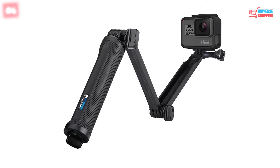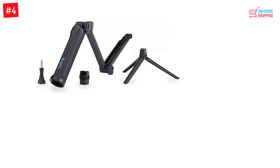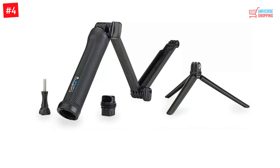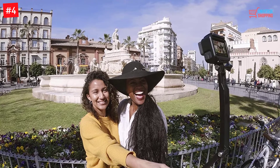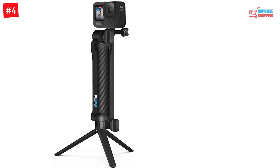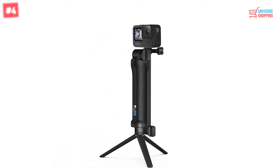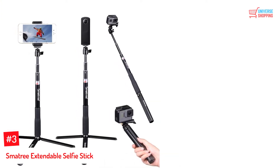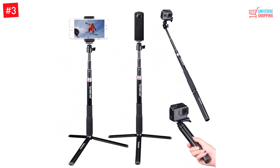Number 4: GoPro Three-Way Grip, Arm, Tripod. The GoPro Three-Way comes with three-in-one functionality — it is a stick for all purposes. It can be used as a simple hand grip, extended up to 20 inches as a selfie stick, and it has three legs at the bottom of the rod that you can pull out to convert it into a tripod stand. It is compatible with all GoPros, lightweight, and waterproof — a great multitasker and good investment.